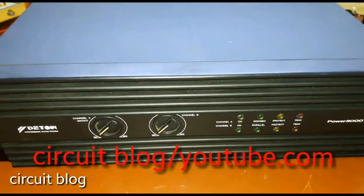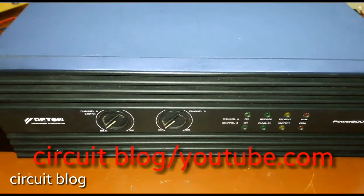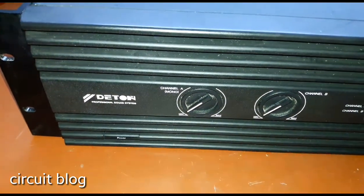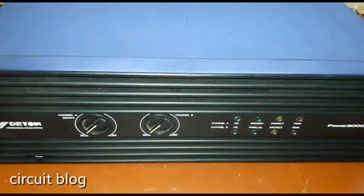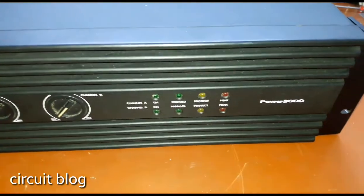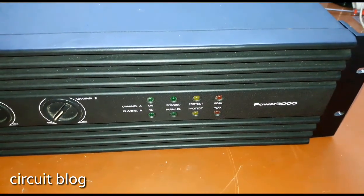Hi, today in my bench I have this D-Tone, and it is a professional sound system. It is basically a power amplifier, and the model number of this unit is the Power 3000.